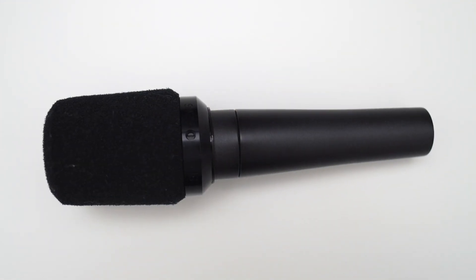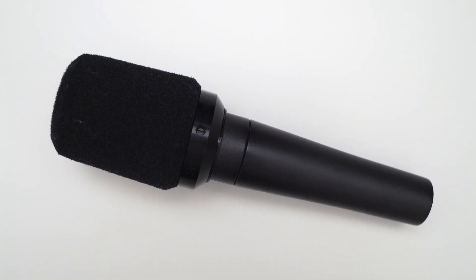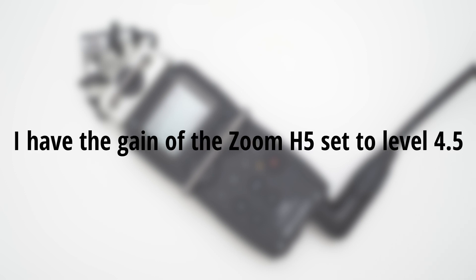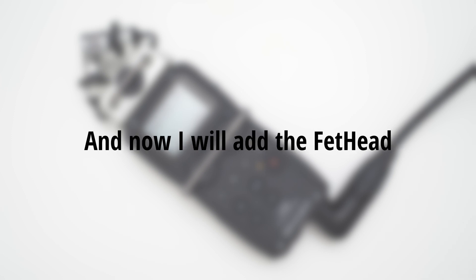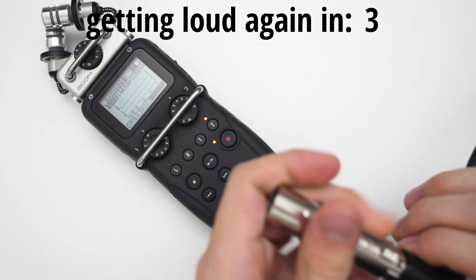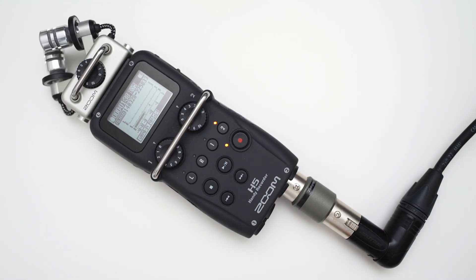First I will record myself talking into a Shure SM57, which is a dynamic mic connected to my Zoom H5. This is me talking into the microphone. I have the gain of the Zoom H5 set to level 4.5, and as you can hear this is a pretty low recording level. Now I will add the Fethat between the H5 and the SM57. I am now talking into the mic the same way I did before, but as you can hear the signal is now much stronger.